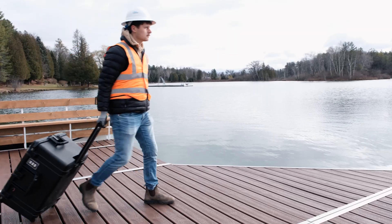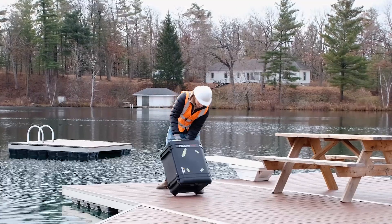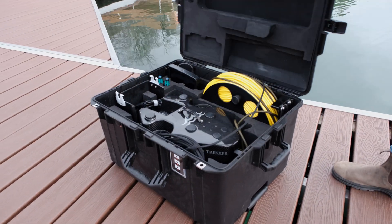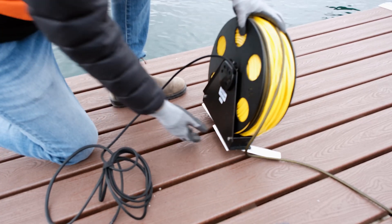Deploying your Photon ROV. Transport your Photon and accessories inside the wheeled Pelican case. Remove the tether wheel from the case and complete the setup by extending the stabilization feet.